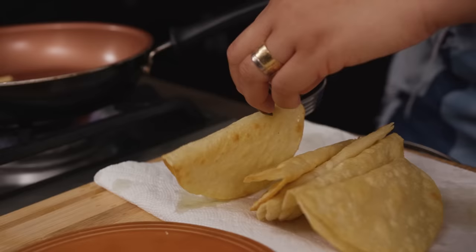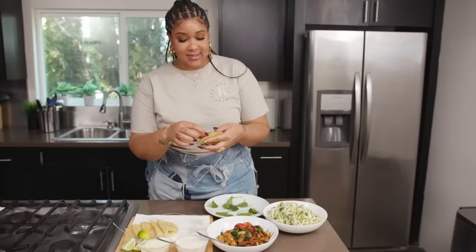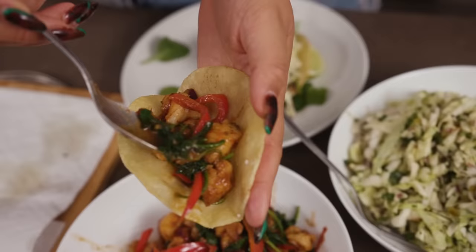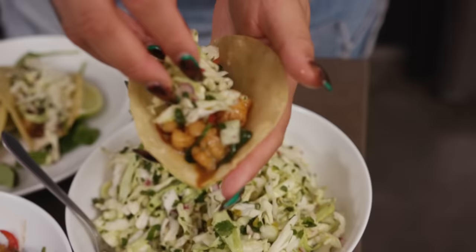Not too hard, not too soft — fold it like that and let it drain. Now that we have everything done, it's time to put it together. We're going to start with our shells, some shrimp — make sure you get some of everything in there: peppers, onion, tomato.